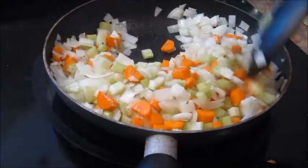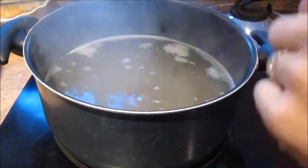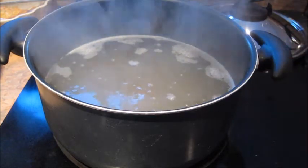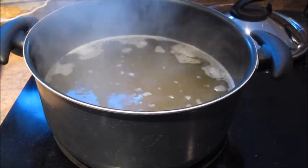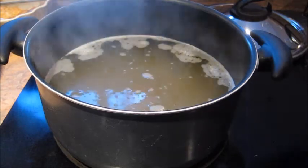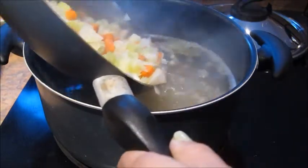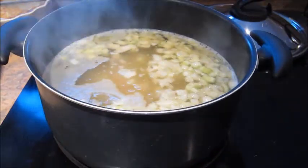Here I have about ten cups of stock — this is fresh chicken stock that my husband made. You can use vegetable stock or water, but if you use water I would suggest adding more seasoning or a bouillon cube. Now I'm just gonna add my vegetables to this pot, and I also added a bay leaf in here.